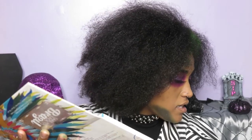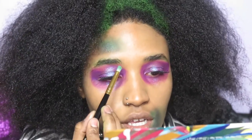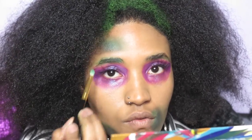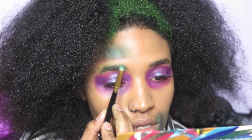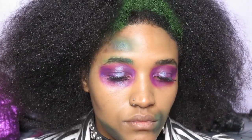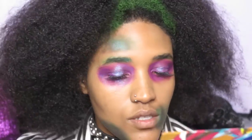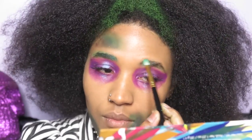I'll go into my trusty palette here, take a brush, and then go back into the dark color and brush it over my brows. I just wanted to do something different with my eyebrows.